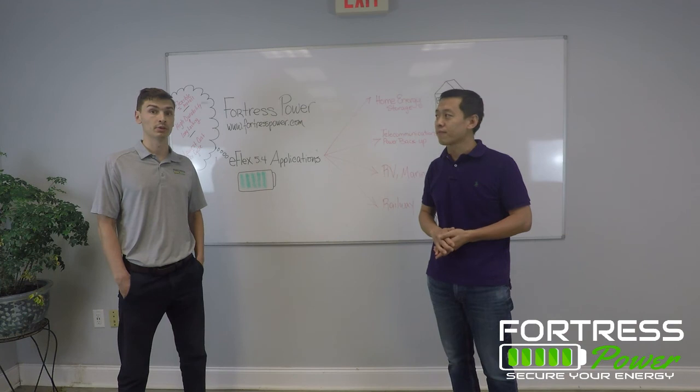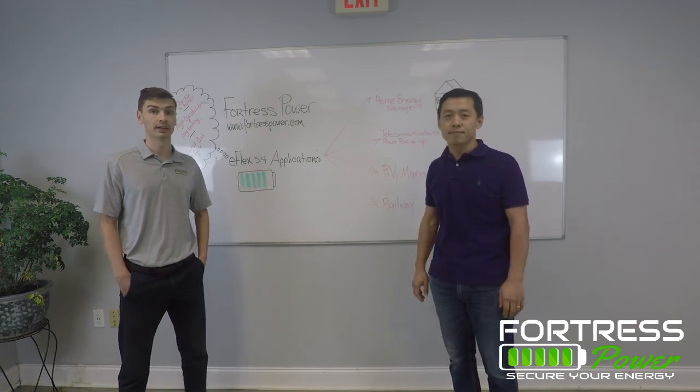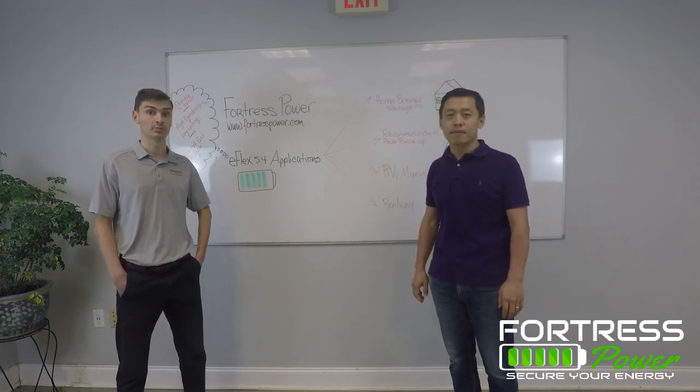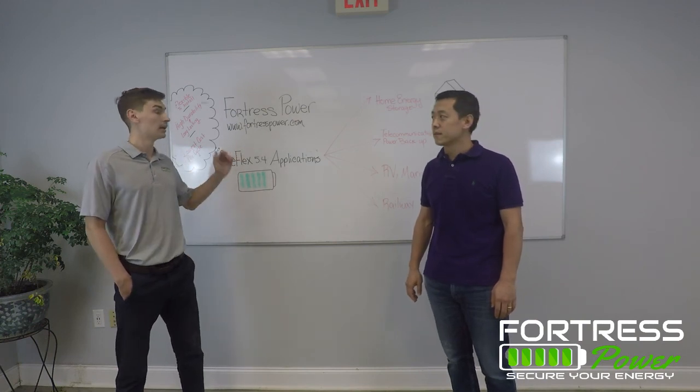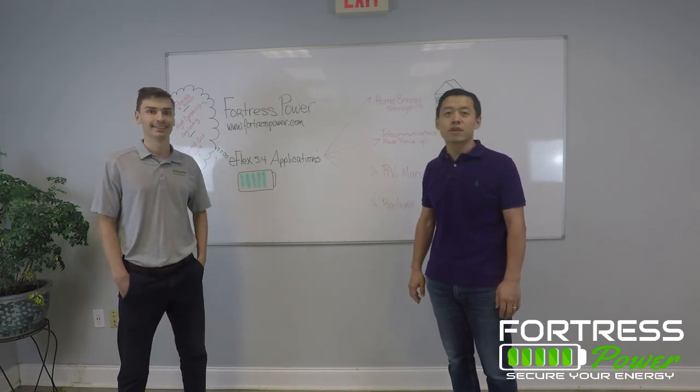I want to thank Eric for joining us here today to talk about the different eFlex applications. If there are any other questions, be sure to check out www.fortresspower.com — we'd love to help. See you next time.